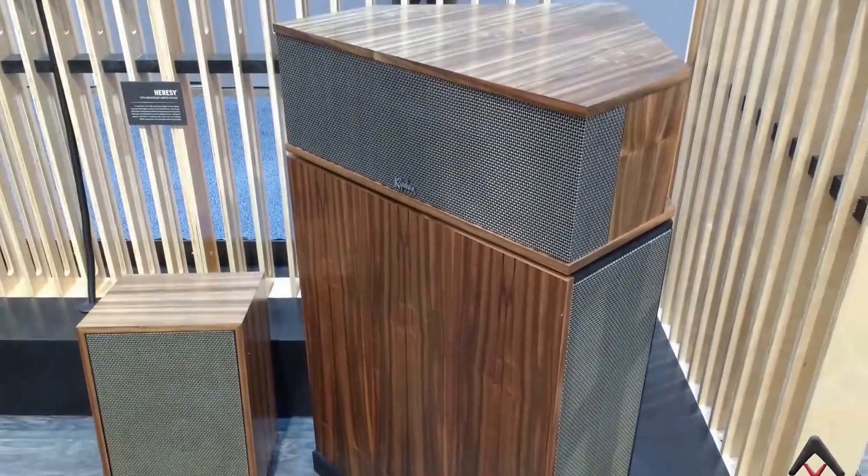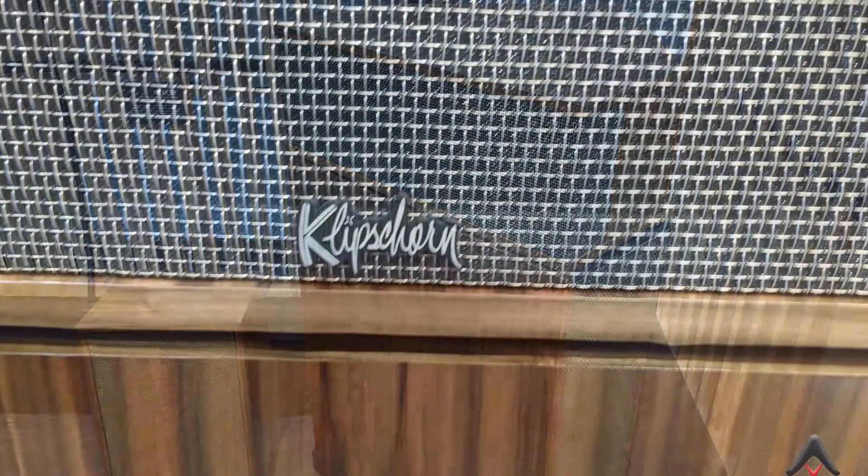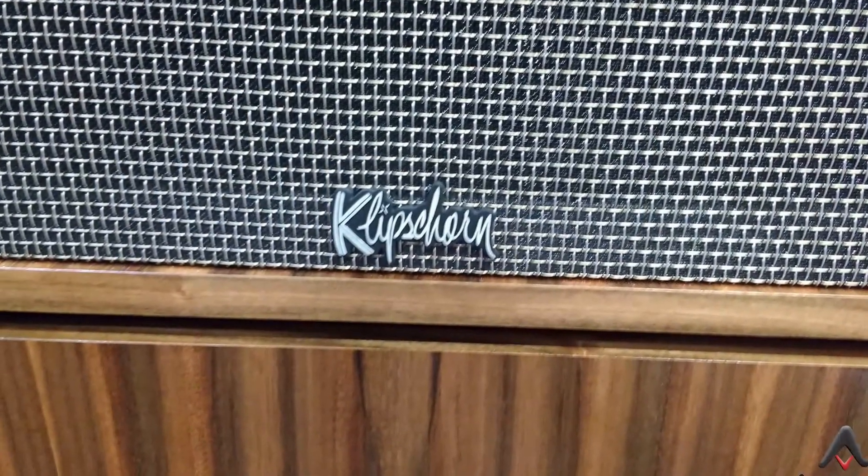We're here at CES 2016 looking at the latest from Klipsch — well, maybe not necessarily the latest. There's a definite vintage vibe going on with the re-release of the Klipsch horns and the Heresy speakers. You're going to see that classic vibe, the grills, and the new throwback logo extending into their other ranges as well.